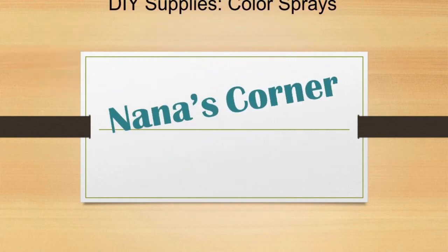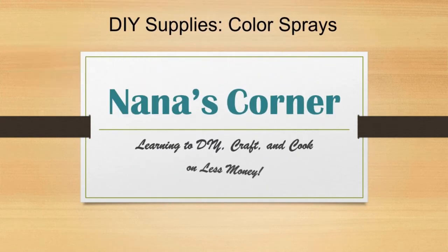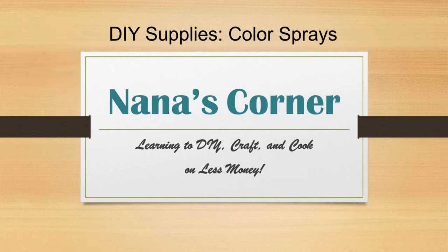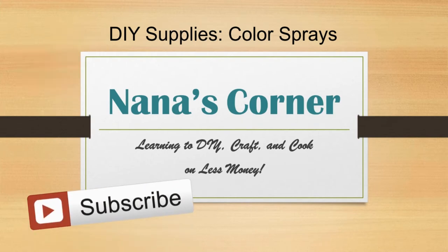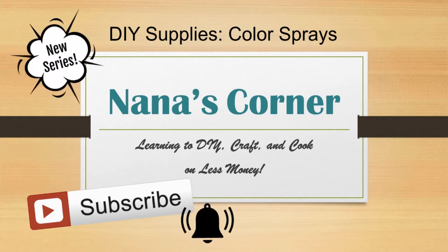Hi guys, welcome to Nana's Corner. My channel is all about learning to DIY, craft, and cook without spending a lot of money. If that's what you're looking for, be sure to subscribe and then click on the bell when it appears so you won't miss when I upload something new.